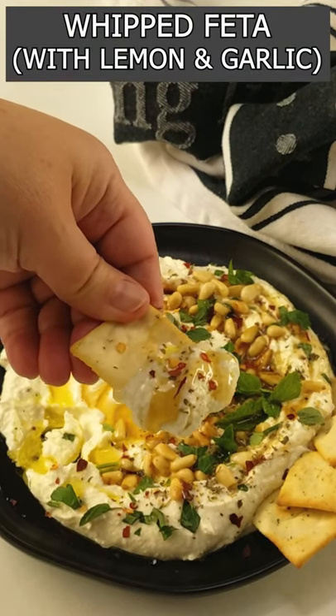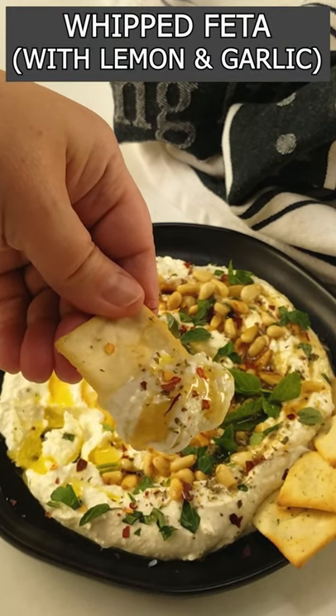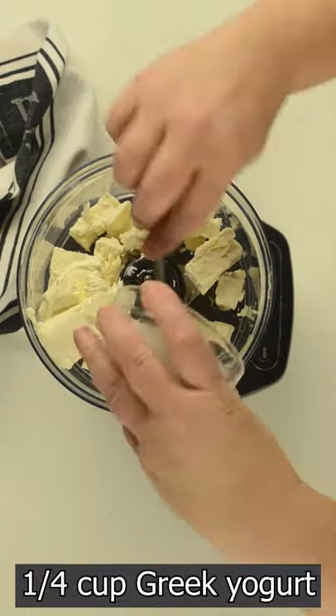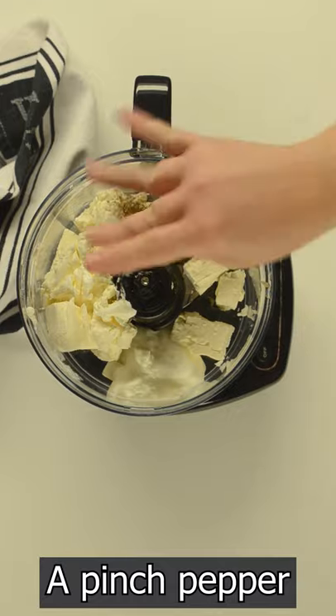Hey guys, let's make a healthy whipped feta for any occasion. For that, combine feta cheese, cream cheese, Greek yogurt, garlic, lemon juice, salt, and pepper.